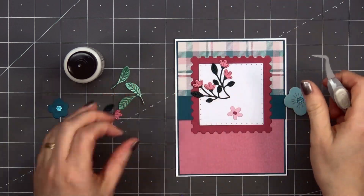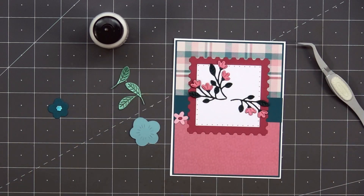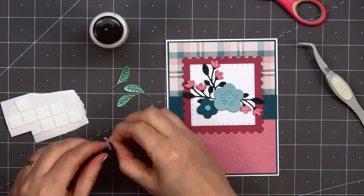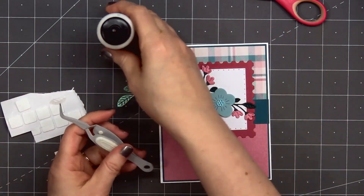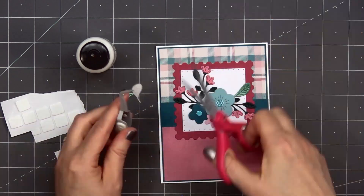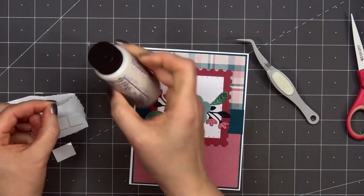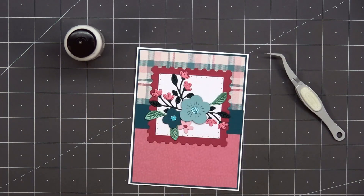I'll start with the branches and those tiny pink flowers and also the small single green leaves, gluing all of those down using liquid adhesive. I'm adding two of the small branches with the little pink flowers on the left side of the card and one on the right side. I'm putting foam dimension on the back of the three larger flowers. The largest flower will be in front and the smaller two I'll tuck just slightly underneath. Now I can add those last three leaves — one on the right and two in the lower left-hand corner. For the final two I did trim off the stem since it was sticking out further than I wanted, and since it's being tucked underneath the flower you can't really see it anyway.